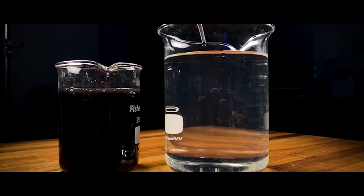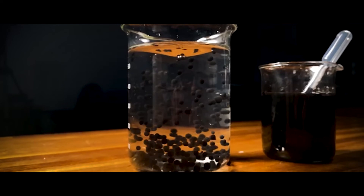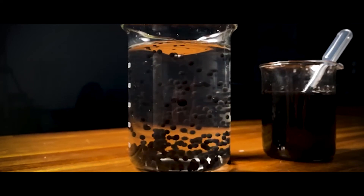Then let the mixture sit in the bath for 3 minutes. Using a sieve, remove the pearls from the bath and rinse them in warm water. And there you have it — your pseudo caviar.